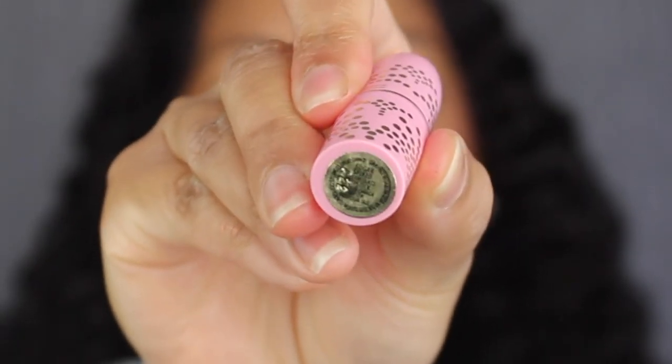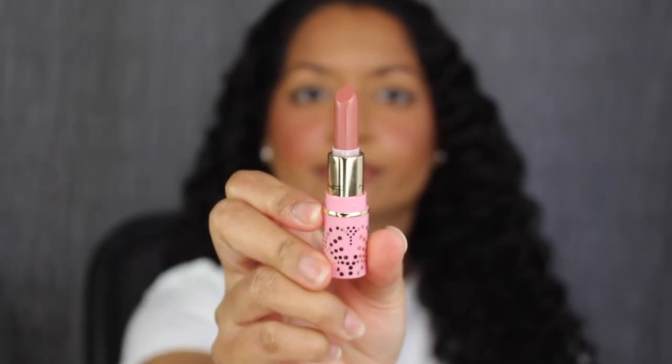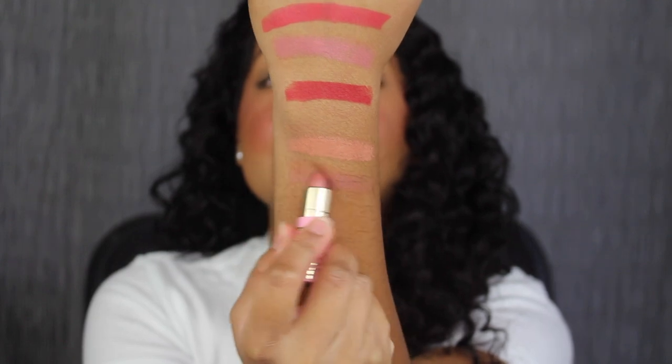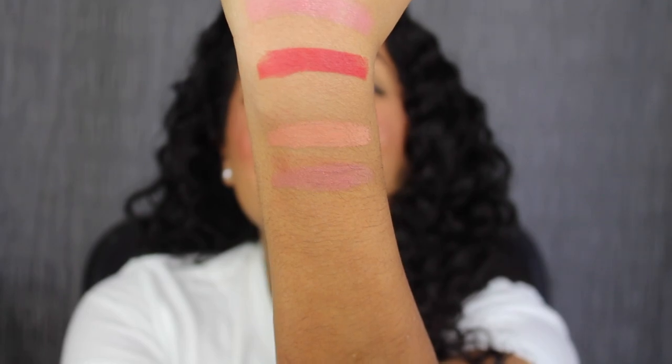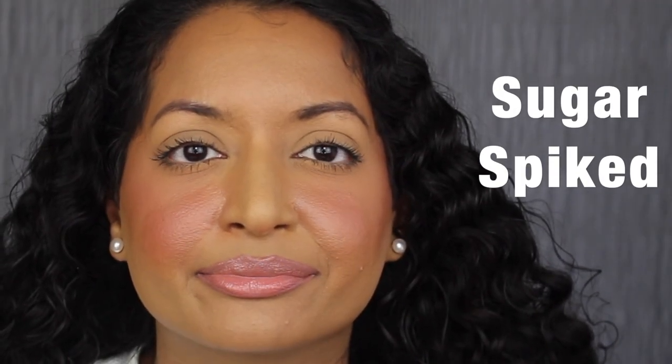The next shade is called Sugar Spiked. This is a Lustre Glass formula. Sugar Spiked is described as a nude with multi-color pearl — another beautiful shade. Here we have the shade in Sugar Spiked. This shade is gorgeous.